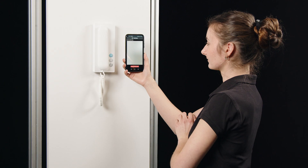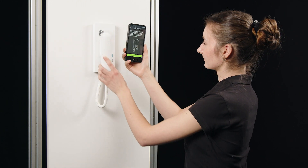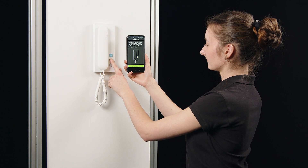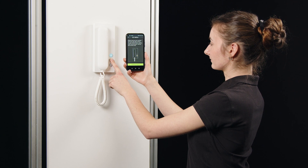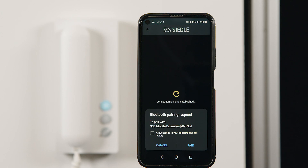You now scan the QR code under the receiver of the IQ in-house telephone, and then hold down the button with the light symbol for three seconds. The button with the key symbol starts flashing. You confirm this in the Ziedler app.